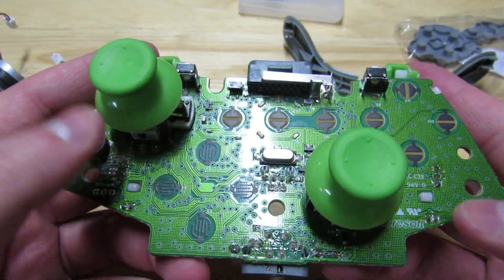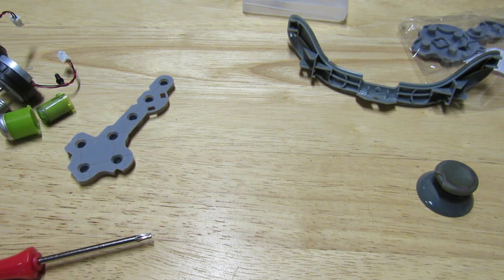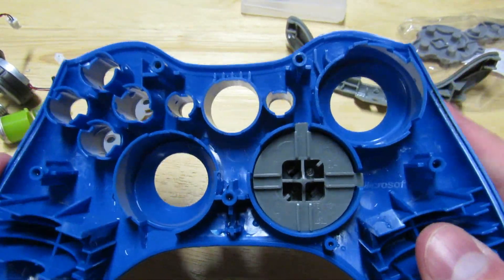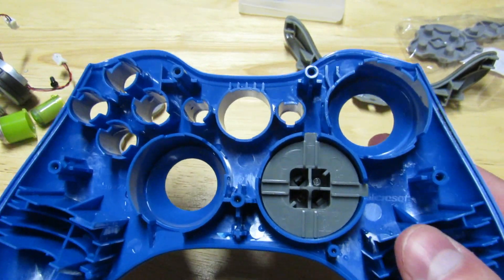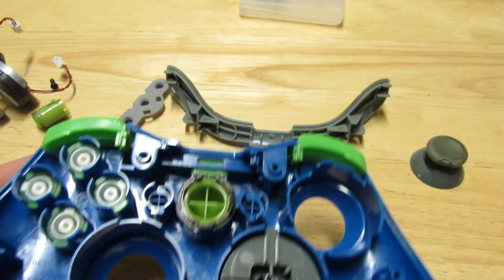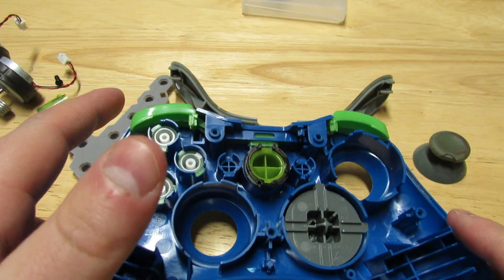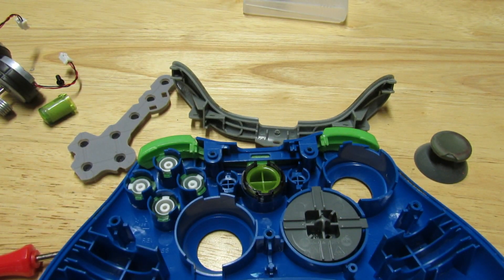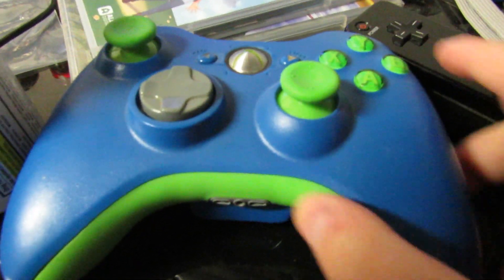I'll do the second thumbstick off screen. Now we have both thumbsticks on. We can start reassembling our controllers, but they aren't dry yet, so once our shells are actually dry we'll start reassembling. My shell is finally dry enough to where I can start putting on my pads and everything — I'm just going to jump to it being reassembled.